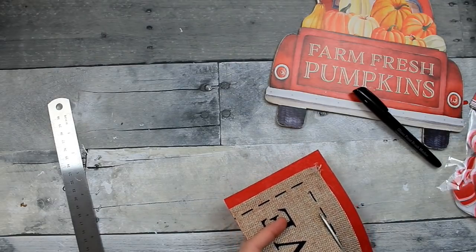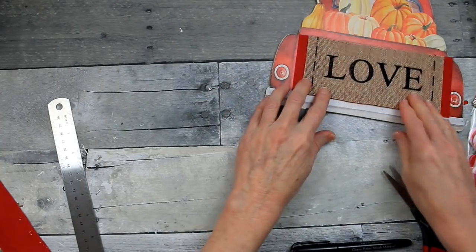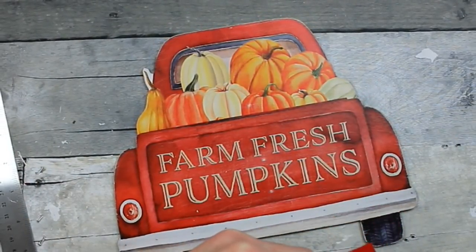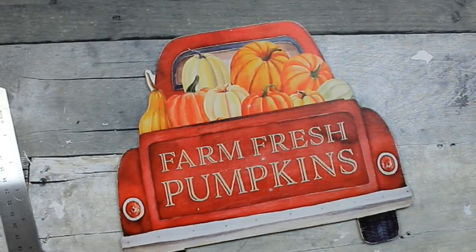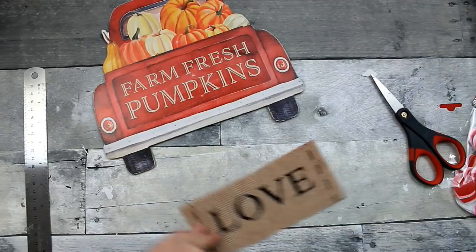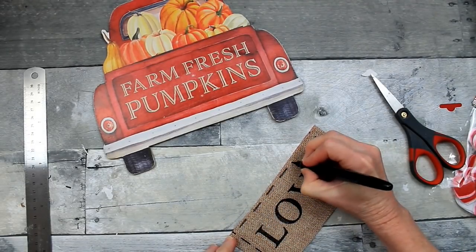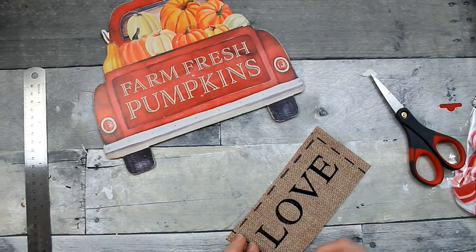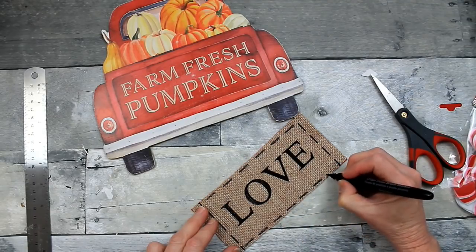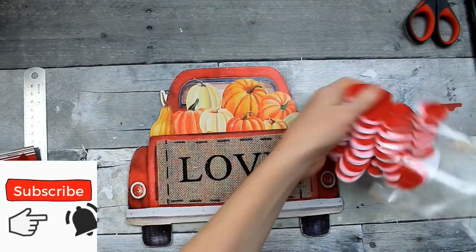Just trimming it down — don't worry if you cut off the little stitching because you can fix that, and I'm going to fix mine. I needed to trim down the red to get it to fit in that tailgate area. So there we go — we have a new tailgate. Now I'm going to take this glass marker pen from Dollar Tree, which I love, and just put the stitching back on the sign. I free-handed it without measuring or counting — it's crafting, we don't have to be exact. Now you can't even tell.